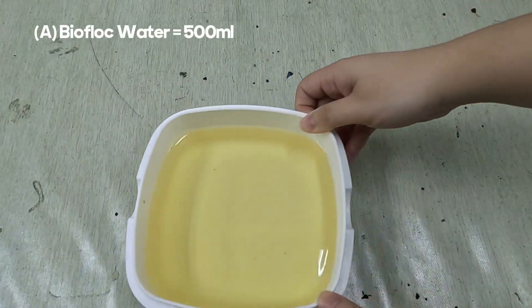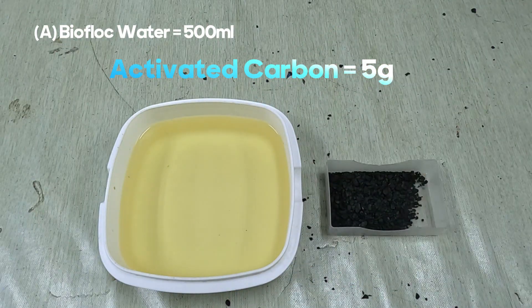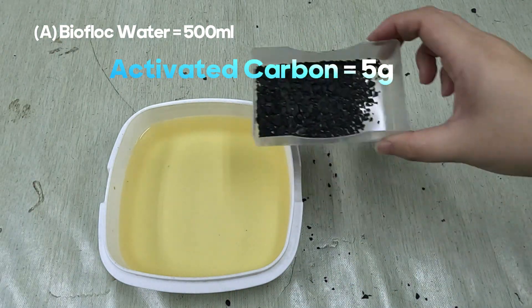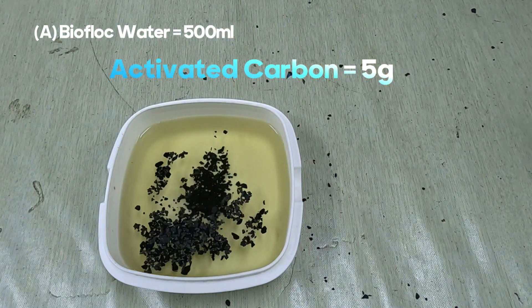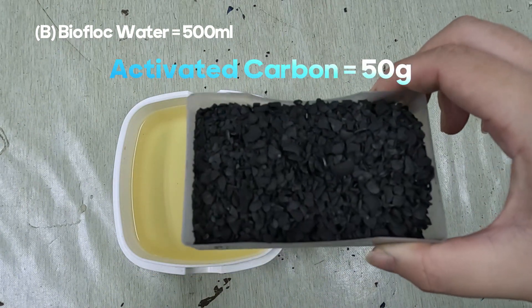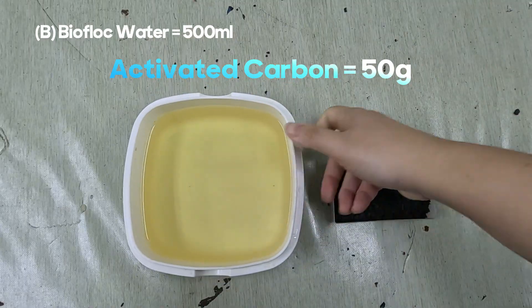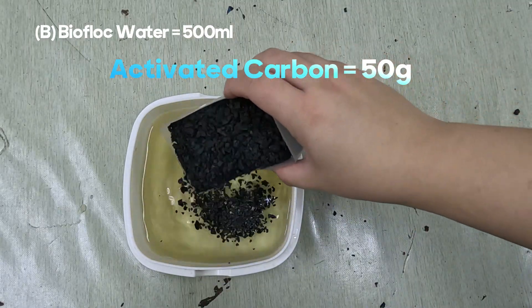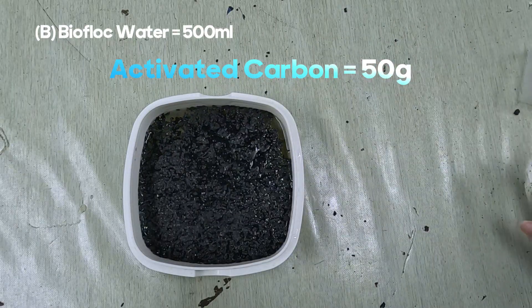We fill two containers with 500 milliliters of the same biofloc water. In container A, we add 5 grams of activated carbon. In container B, 50 grams. We'll leave both for a day and observe the changes.